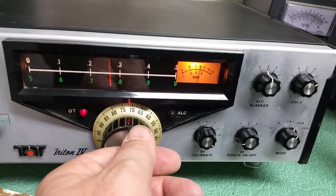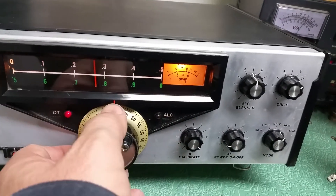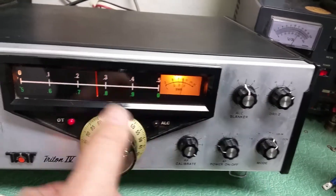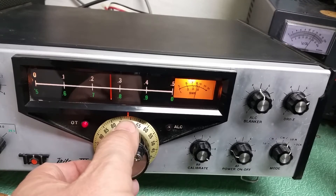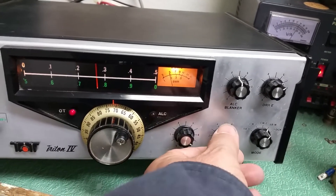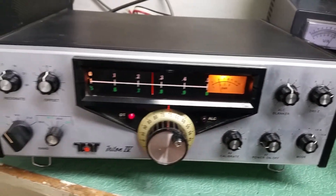When you get up above here... now we've got a nice signal coming in. So it probably needs some work.